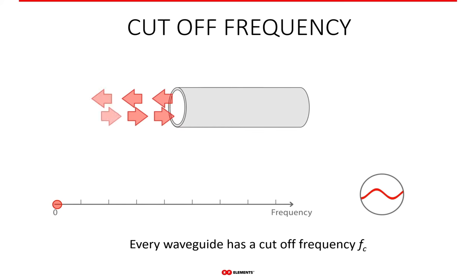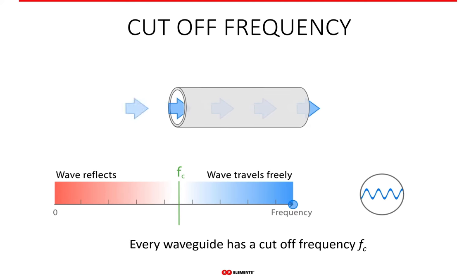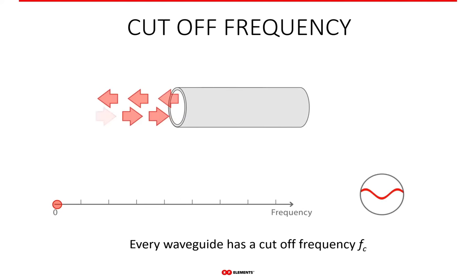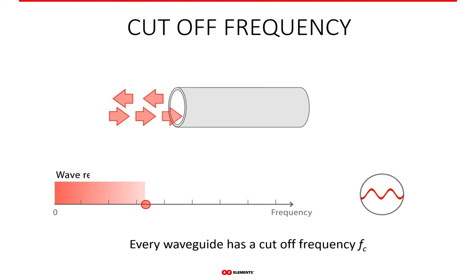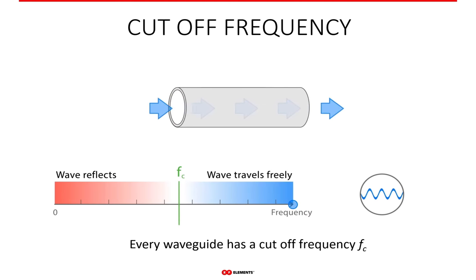The cutoff frequency of a waveguide is the frequency at which the RF signal starts to travel freely through the waveguide. If the frequency of the signal is lower than the cutoff frequency, the wave fully reflects and nothing travels through the waveguide. As soon as the frequency of the feeding signal is higher than the cutoff, the wave can travel through the waveguide freely.